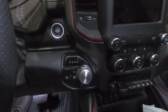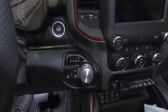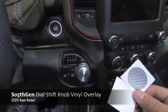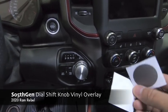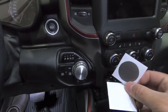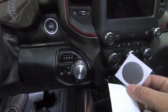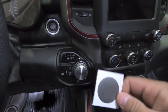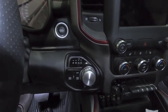Hey guys, waterfowler41 here. In today's quick little video we're going to be installing a vinyl cover for the center of my shift knob. The fellas over at So Fifth Gen sent me two of these little center shift knob vinyl overlays — one in white carbon and another in gray carbon. I posted a poll on Instagram this morning and by unanimous decision, the gray one won, so we're going to install the gray one on my Rebel today.